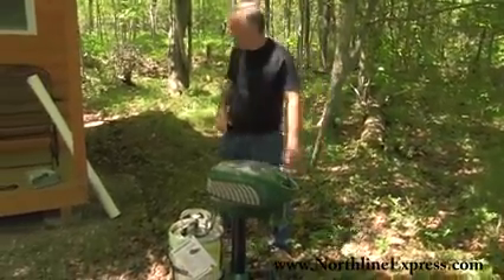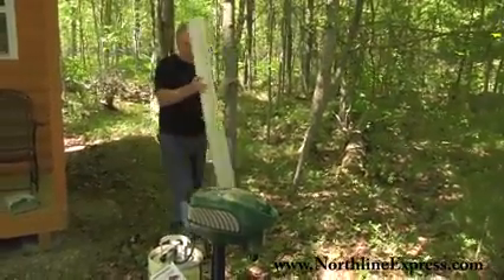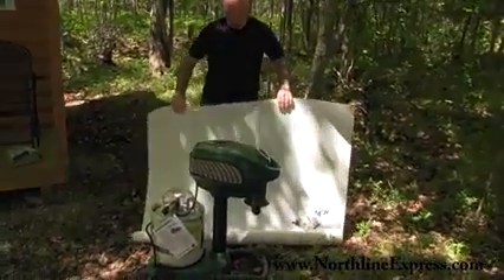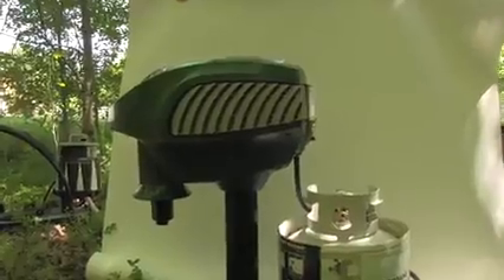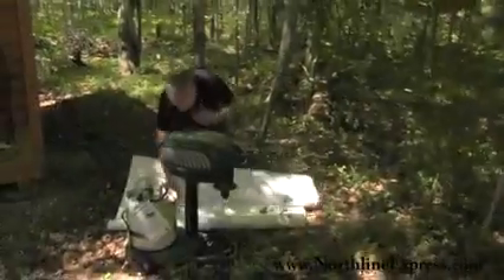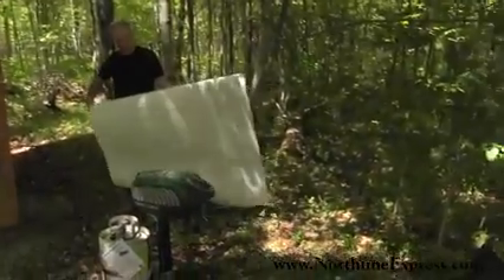I'm not sure if you can see it that well, which is why I brought a piece of white paper out here, just to show how attracted they are to this machine — and maybe you can see it better with a white background how many mosquitoes are really here. They just love the machine because of the CO2 that it puts out and the heat.